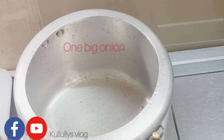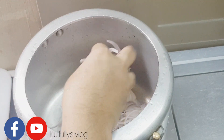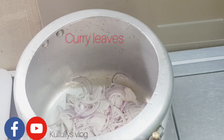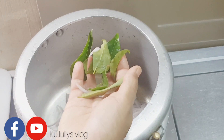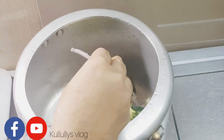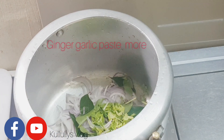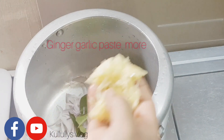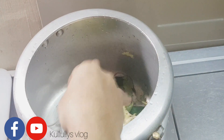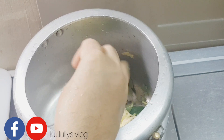I am going to add 2 savalas. I am going to add 1 savalas. Add 2 savalas in the pan a little. Add 1 savalas.